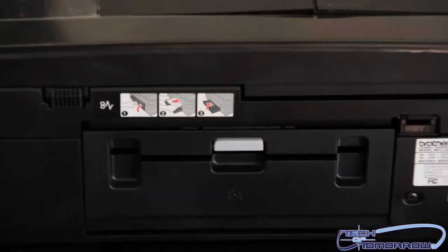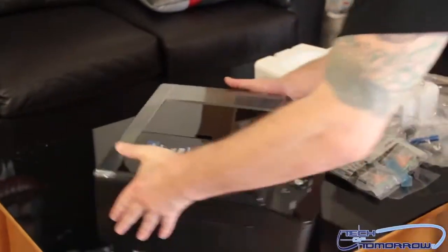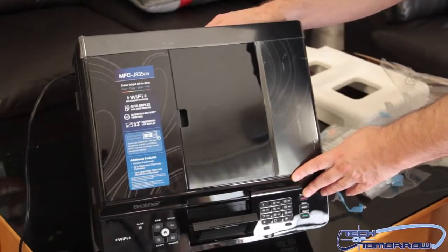So that's pretty much it guys. This is the Brother MFC-J835DW, all-in-one everything. And that's about it — thanks for watching Tech of Tomorrow and we'll see you chaps later.